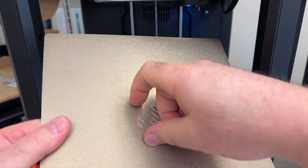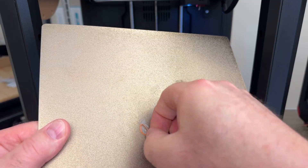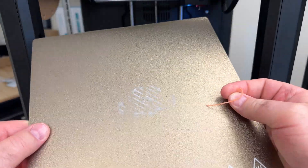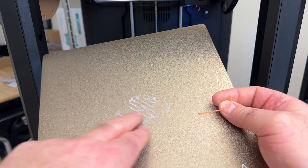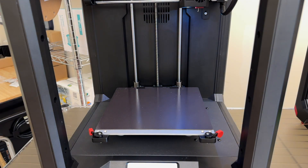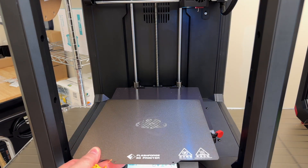We can take off this other piece of plastic and put it in the trash can. You can see the glue residue — that's water soluble, so it will wash right off in the sink. We'll go ahead and do that in a minute, but for now I'll just set the steel sheet here.